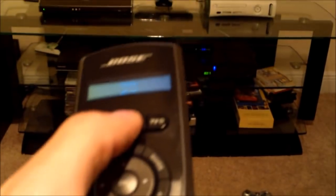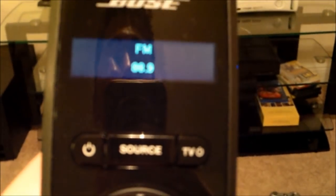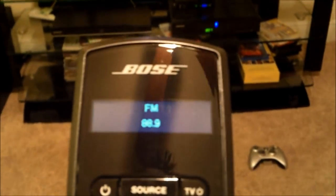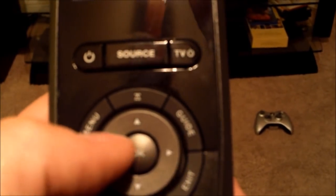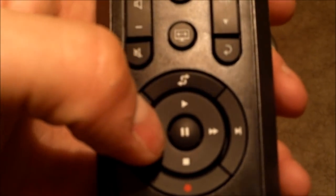That all works pretty good, and it tells you right here on the screen. Also FM — it tells you on the FM. If you go down to FM and hit select, it tells you what station you're on, which is kind of cool. And you can change the stations. Then to get out of that, hit source back to cable and select.